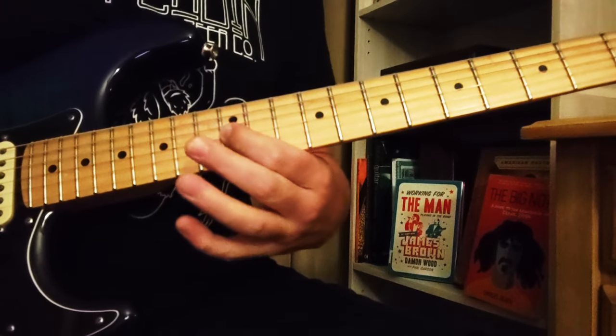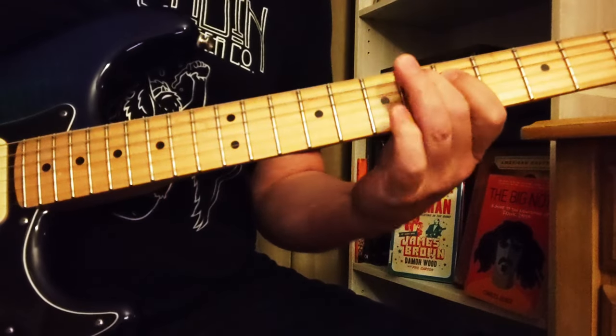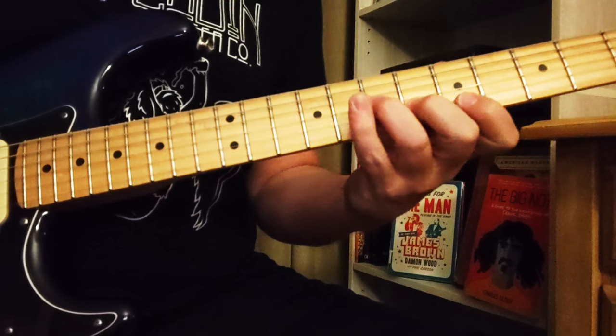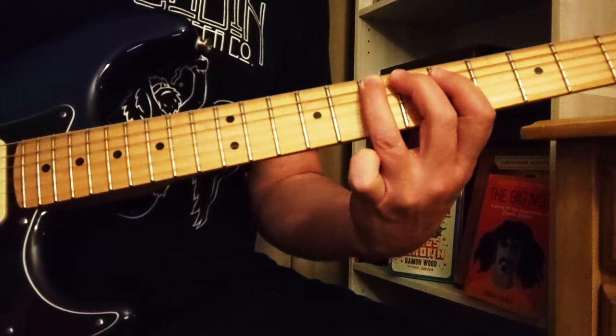It does that bit again, and then it has a different bit down here: 6th fret to 5th fret on the E. So that's 6 to 5, then 6, 7 on the next string, 8 on the next string, 7 to 5 on that same D string, and then 6 to 7 on the A.